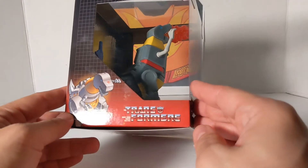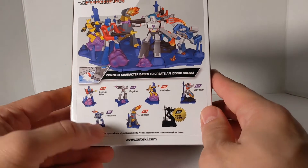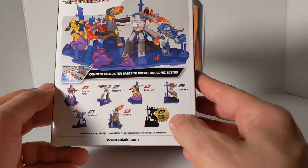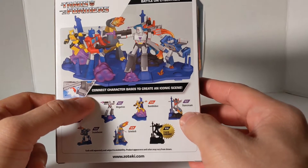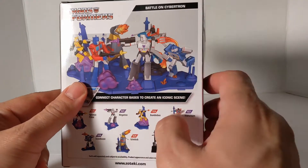Connect and create iconic scenes. There's Grimlock in his Dynamo. Transformers — more than meets the eye. On the back, you've got Optimus, Soundwave, Megatron, Grimlock, Bumblebee, Starscream, and some kind of chase variant. You connect the character bases to create an iconic scene — Battle on Cybertron. And Grimlock goes in the back and the center.